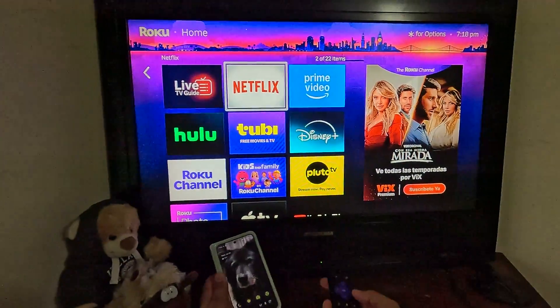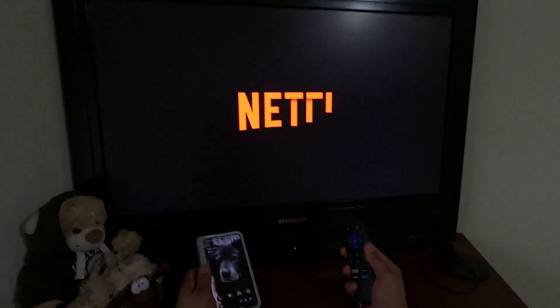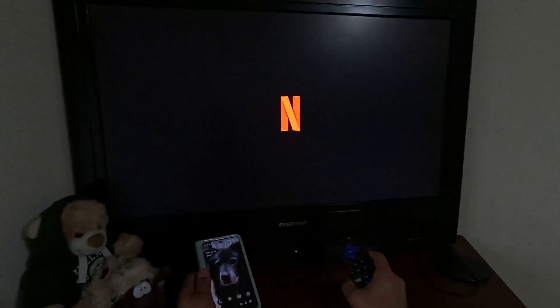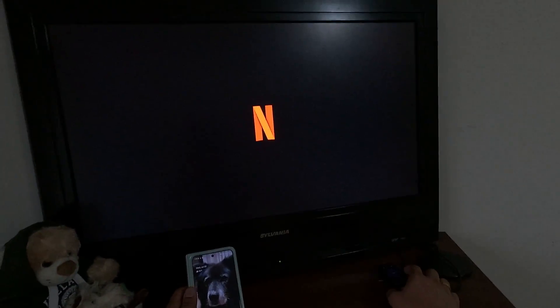First, you need to open the Netflix app on the Roku TV using a remote, and let's wait for a few minutes.